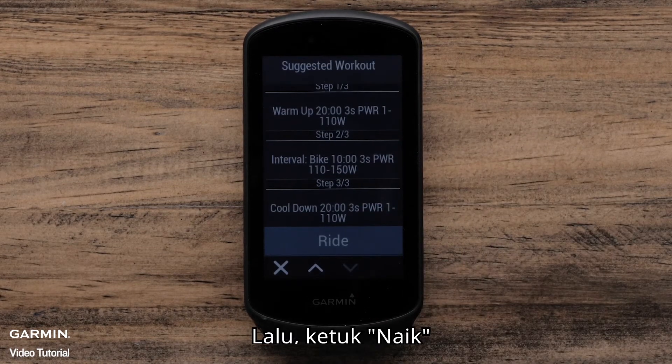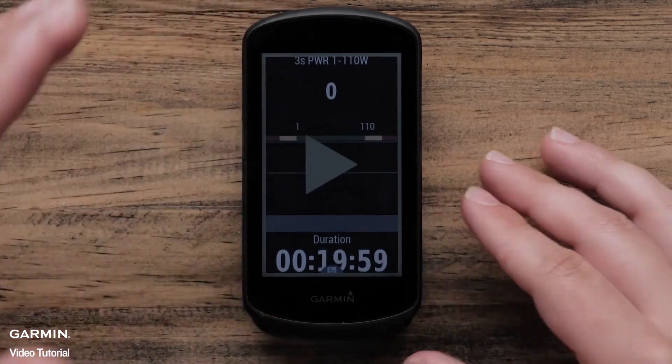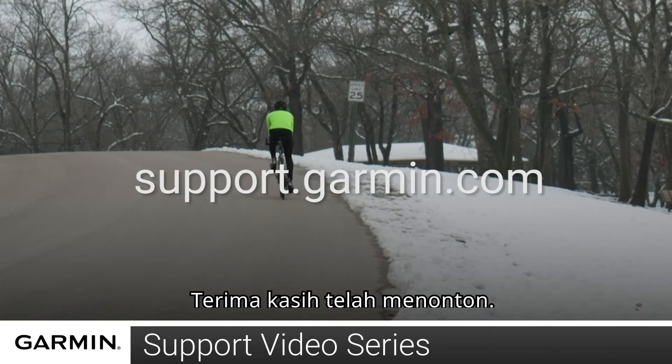Then tap Ride. Now press the Start button to start your ride. And that's it. For more help, please visit support.garmin.com. Thanks for watching.